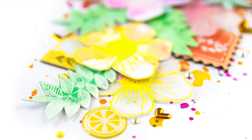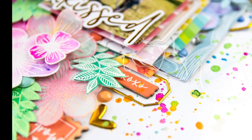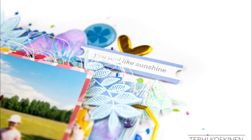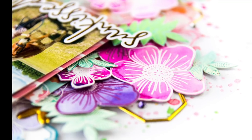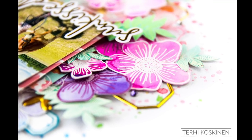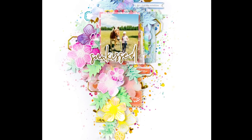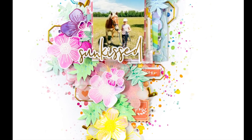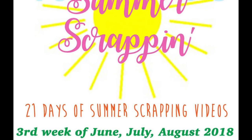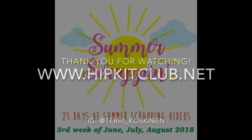Now you can see these little close-ups and actually see how the leaves are looking — both with green and white embossing powder — and I really like them both. I really hope that this inspires you in some way. Thank you to Audrey for taking me to join this summer scrapping week of July. I hope you are all inspired, thank you for watching, and I'll be back again next week. Thanks for watching, and remember to subscribe! Bye!